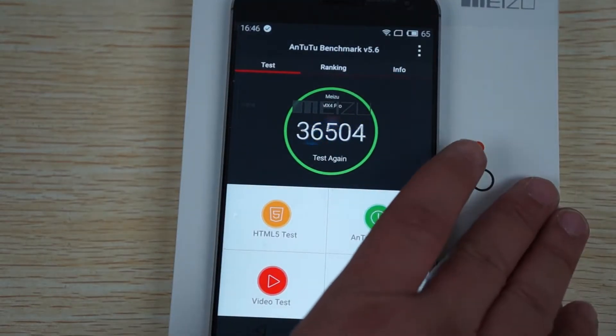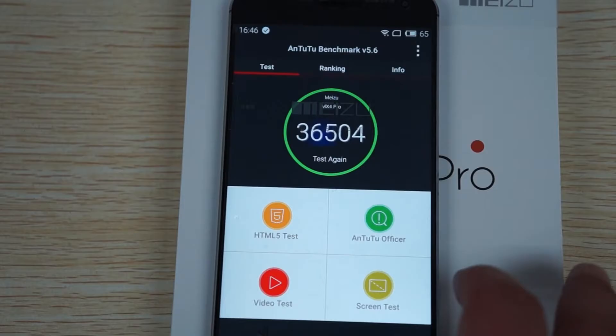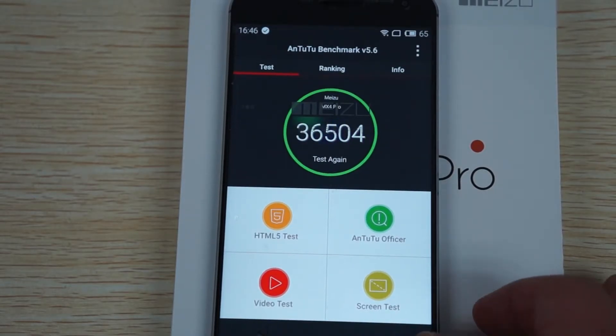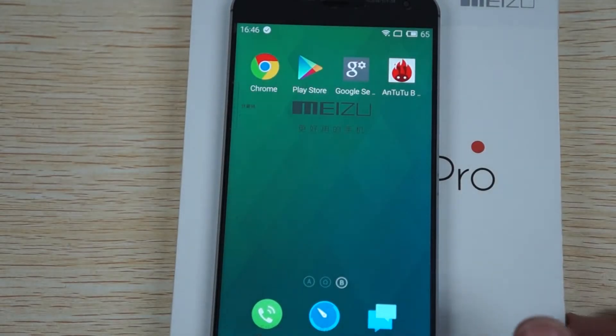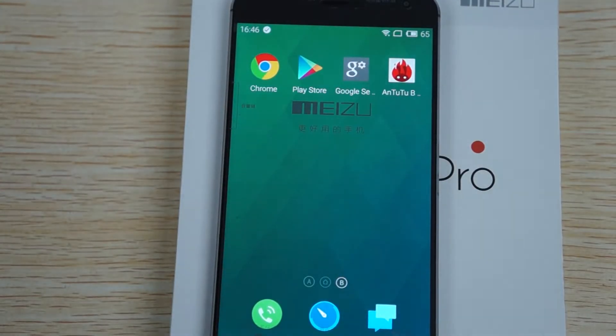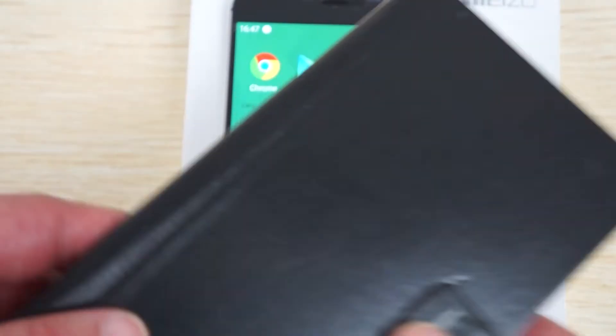So again it gets a nice score of 36,504. The test stopped - I'm not sure if it was because this is the latest version of Antutu or not, but we'll just continue. So we showed you the accessories: cable, wall charger and power plug adapter if you need it. Remember the free YouTube promo flip case - ask for this inside the comments section at DealsPrime.com checkout.